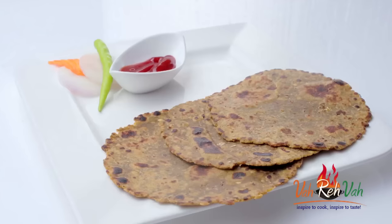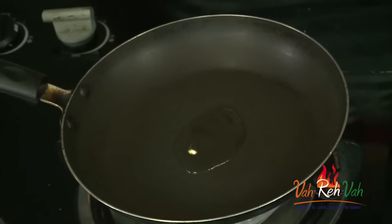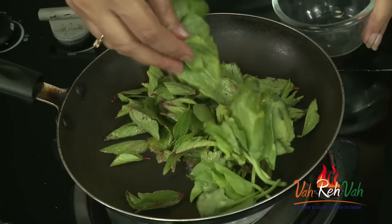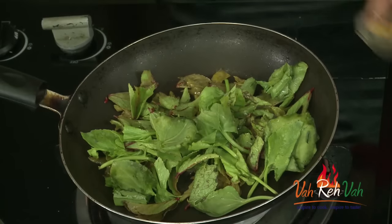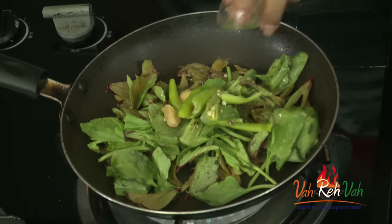This is not a stuffing paratha. We are going to mix the dough along with our greens and make a paratha. You can either layer it or make a regular simple paratha. Add very little oil — 1 teaspoon — and once it is slightly hot, add the sorrel leaves and the chukka kura. If you want, you can roughly chop them, but these vegetables cook very fast. Add very little ginger, some green chillies, and some cumin seeds.